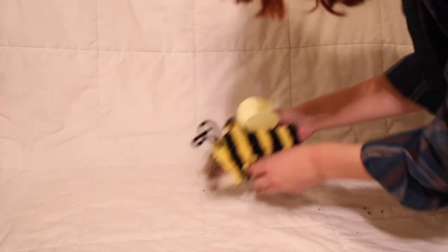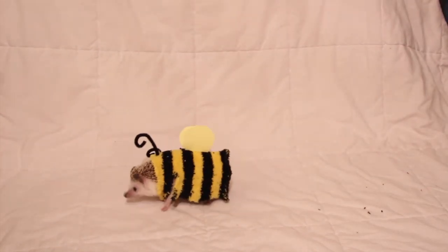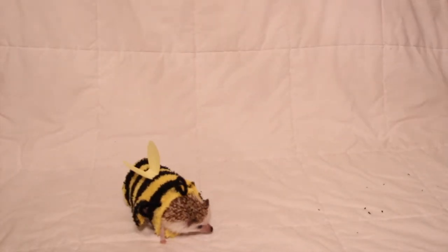Abby, Zack, come here quick. Look at how cute this one is. It doesn't even mind it. Isn't that so cute? That bumblebee costume literally is the most beautiful thing I've ever seen. That one definitely worked out really good.